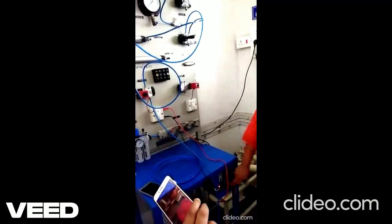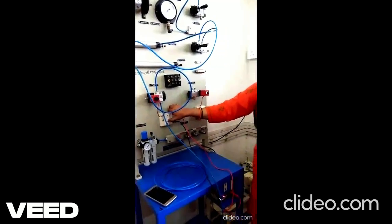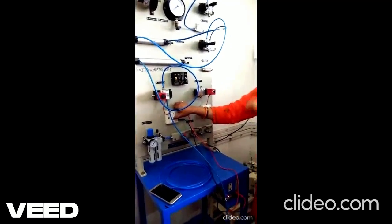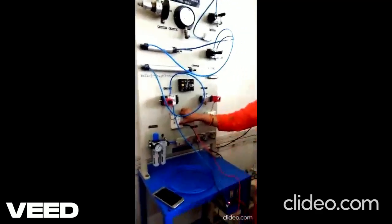When you press the switch, the piston extracts out of the cylinder. This is a push-to-on switch, so till I press it, the piston remains out of the cylinder. When I release it, no current flows through the coil and due to spring action, it goes back in the cylinder.